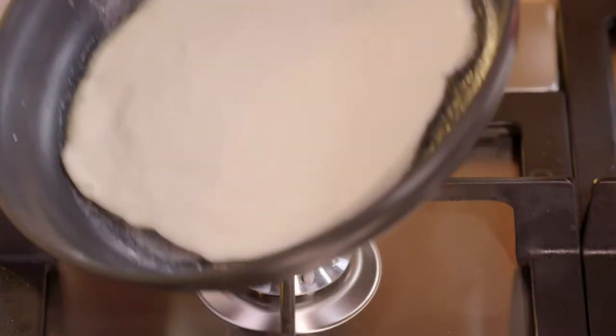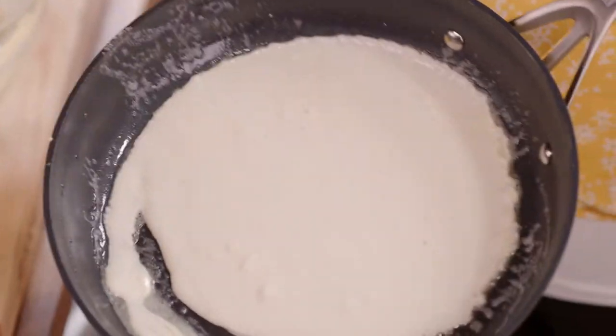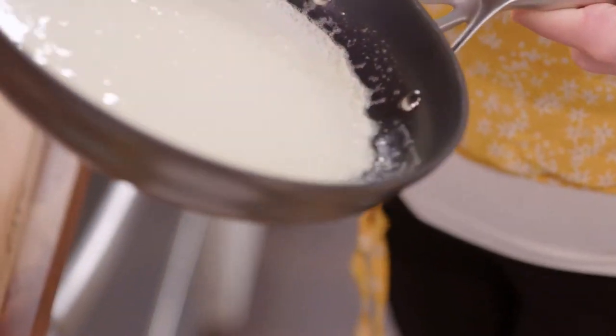As soon as the batter hits the pan, it's important to just give it a little swirl. This way I get a nice, even, thin crepe.